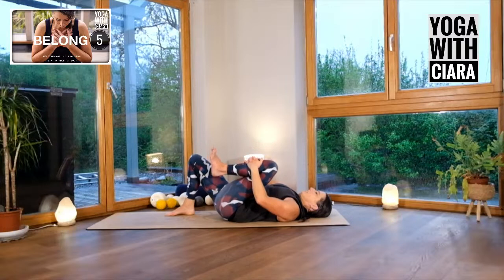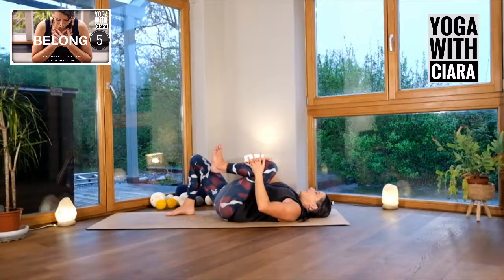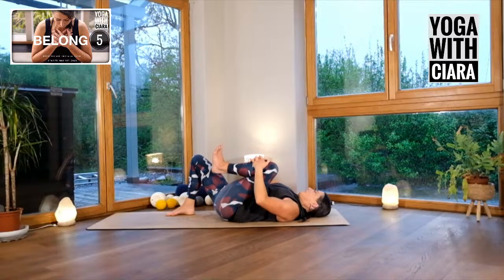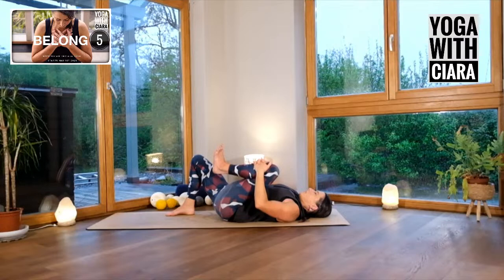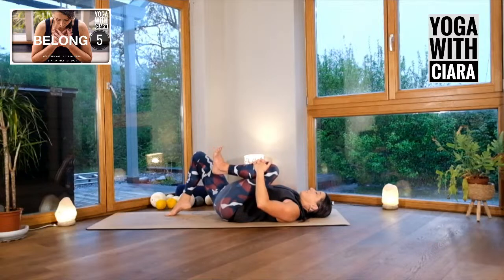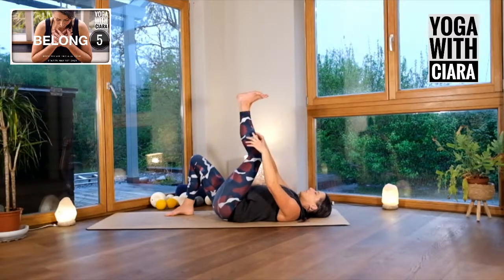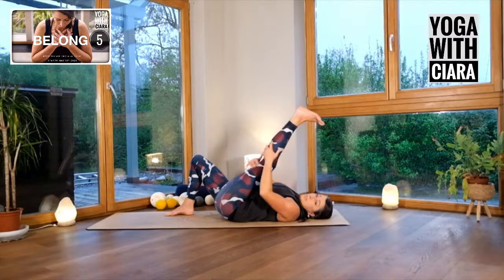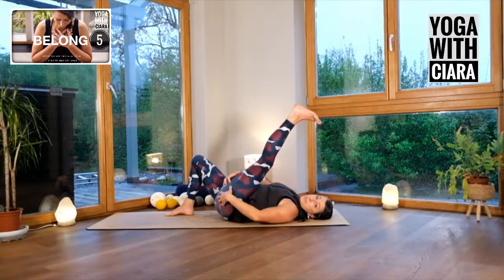Squeeze the left knee up towards you and just feel into the whole of that left leg, but especially that area of the back of your thigh, the back of your bum. Just notice the sensations. Deepen your awareness, your proprioception, your interoception, your tracking of that area. Stretch your leg up towards the ceiling, pull gently, and you're going to feel loads down the back of your leg.